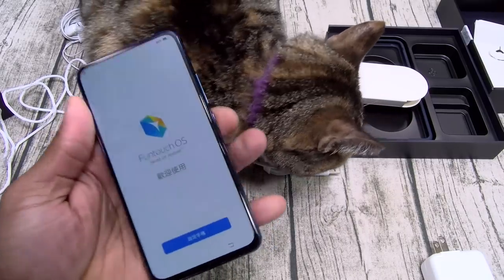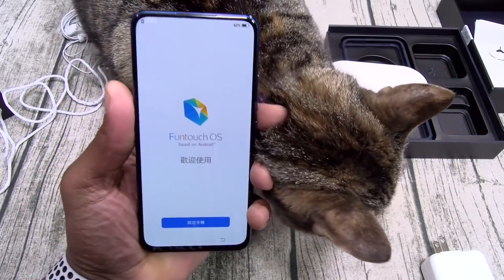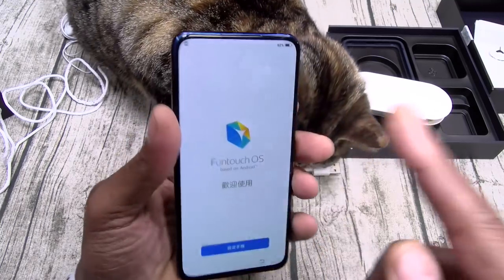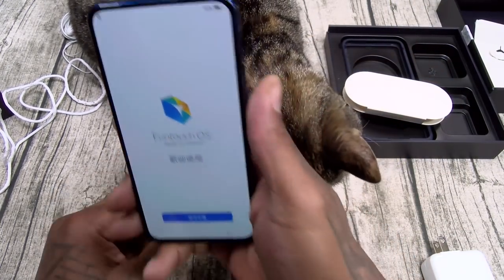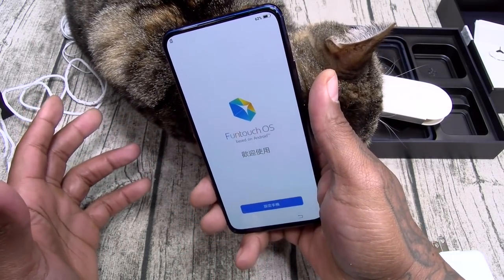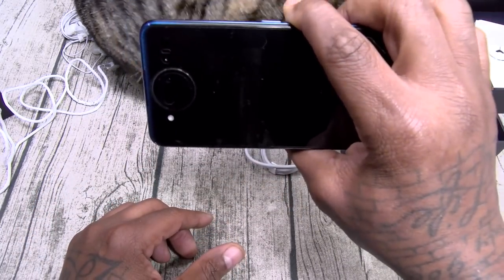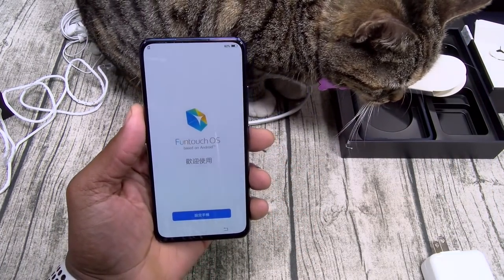Now the thing about this phone that's pretty interesting — other than the dual displays — is the way the camera is set up. On your average phone, the best camera is on the back and the worst camera is on the front. So when you're shooting videos, you're shooting from the rear camera. If you like to vlog or make a lot of selfie videos, now you're gonna be able to flip the phone and shoot with the main camera and use it as a viewfinder. This is gonna be your videographer's dream.